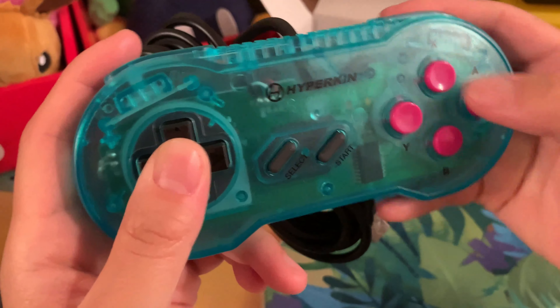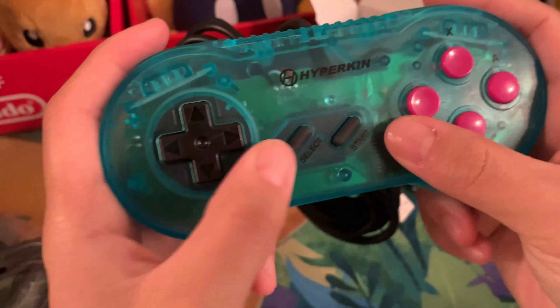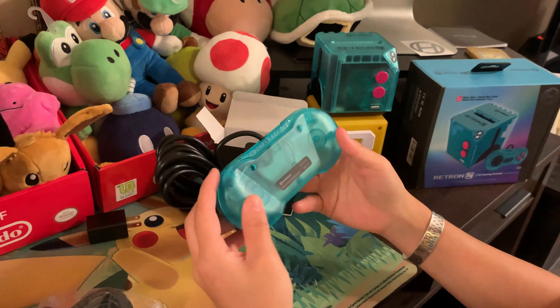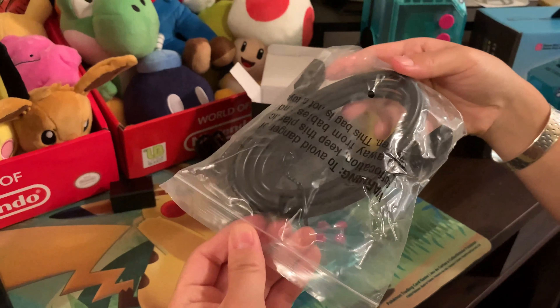Nice D-pad, a few buttons — this one's concaved, these ones are raised. And then your start and select buttons. You've got little bumpers here too — left and right bumpers. The back is see-through, this is so cool. I can't wait to play this for you guys. And then here's your HDMI cord.